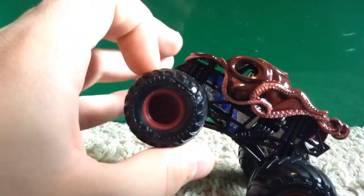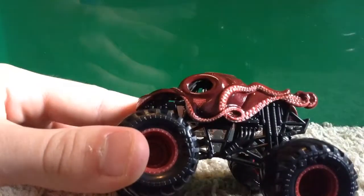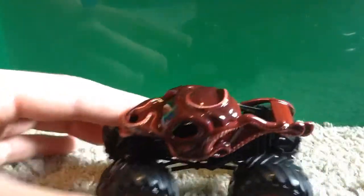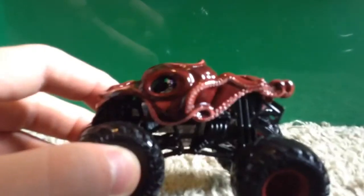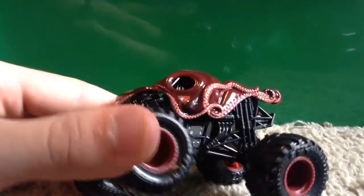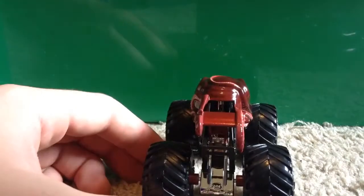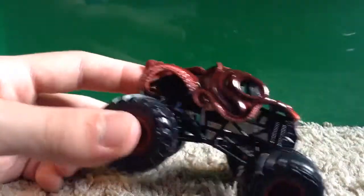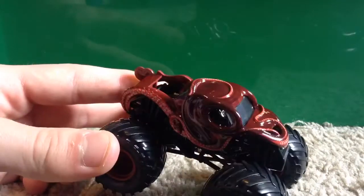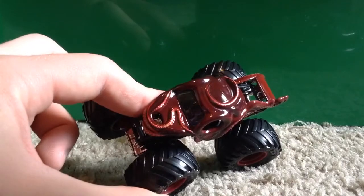Here's the actual review of the Octinator. The rims are a maroon color, just like the actual body of the truck, with a black roll cage and chrome base just like the Dragon. The Monster Jam logo is on the truck, and the mold on this is very nice — similar quality to Dragon, Pirate's Curse, and Megalodon. The detail on the side looks amazing.